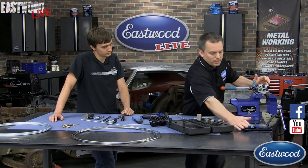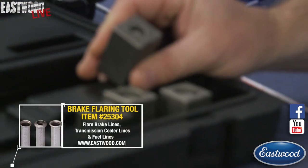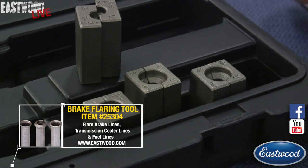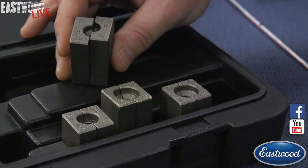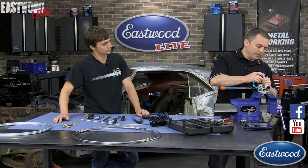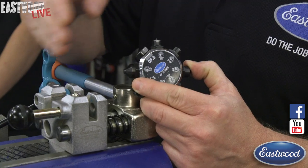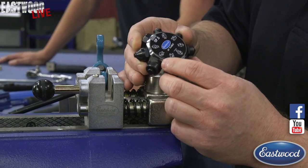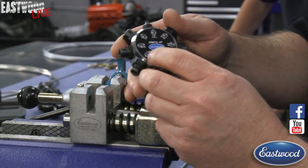Let's get started with our pro flaring tool. It comes with dies for different size tubing — we're going to be using the 3/16th, but it also comes with quarter, 5/16th, and 3/8th dies. There's a turret head on here with Operation Zero, which is flat — that sets the depth of the tubing for when we flare. Then you basically pull the handle three times: go to Operation 1 for 3/16ths and pull, then go to Operation 2 for 3/16ths and pull, and you'll have a perfect flare.